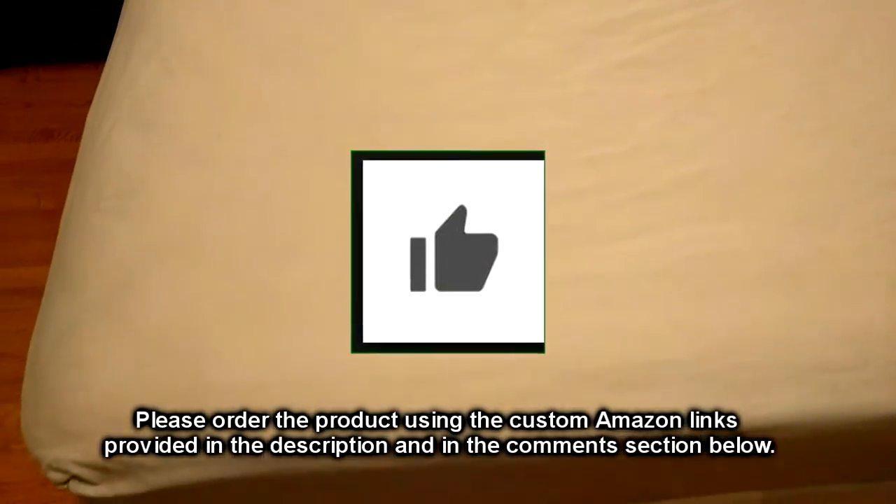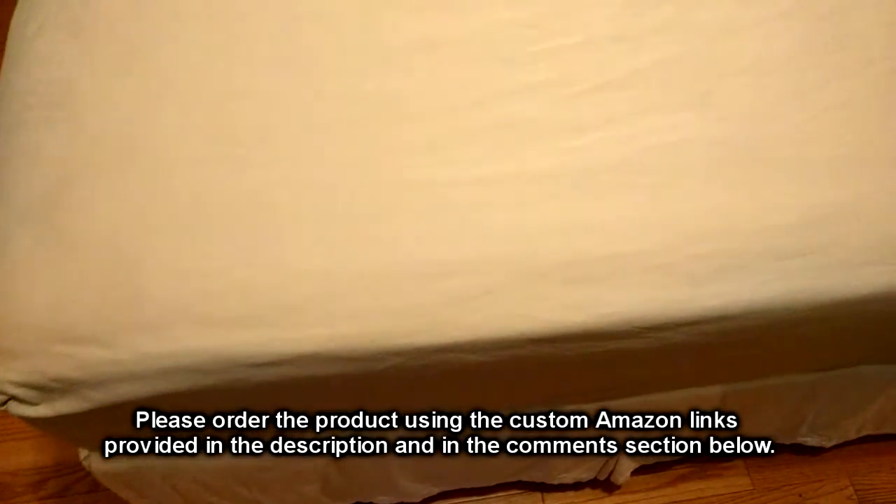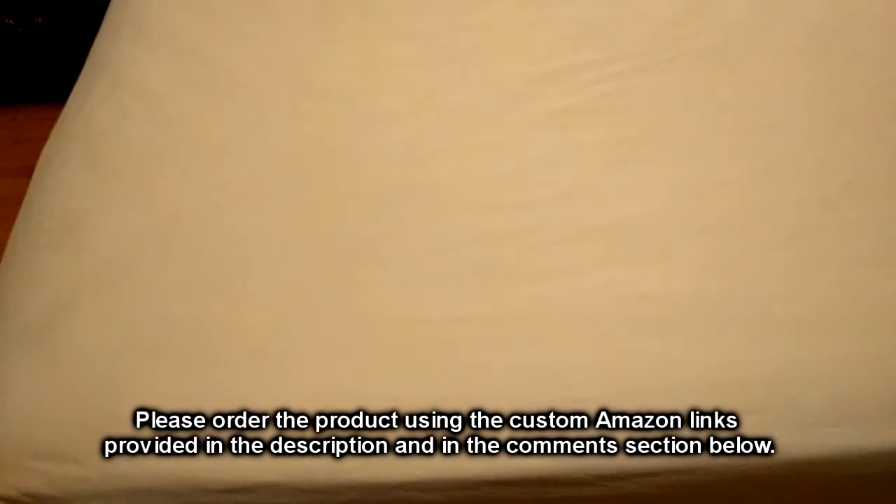Please remember to hit the subscribe button and the bell icon to be alerted to new video uploads. If you like this review, please hit the like button. Hope the information I presented helped you with your buying decisions — thanks for watching.